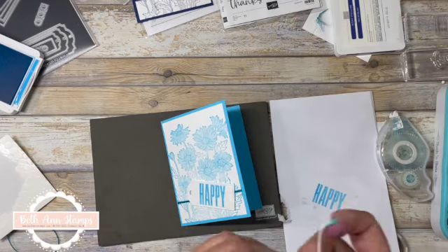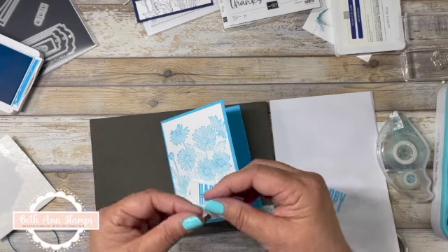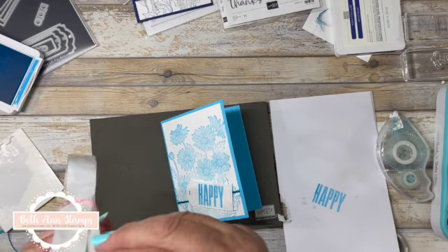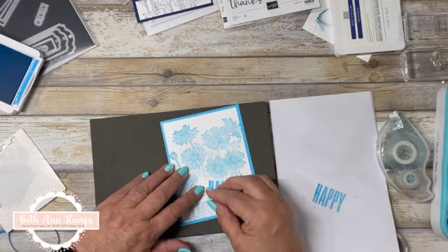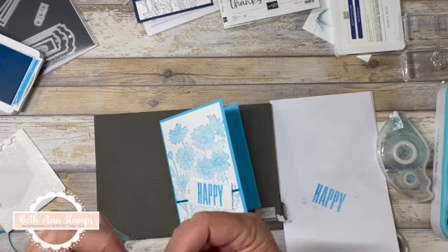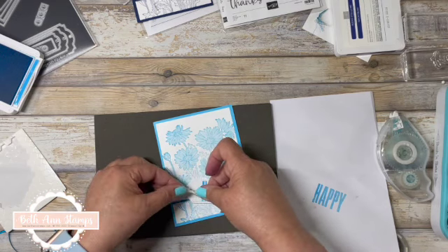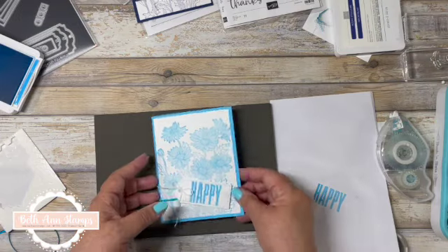I pre-made some bows out of just the Baker's Twine, and this happens to be in the white. We will use a glue dot on this one. The glue dot stuck to my thumb instead — it does not want to let go of me. That glue dot is not cooperating at all.